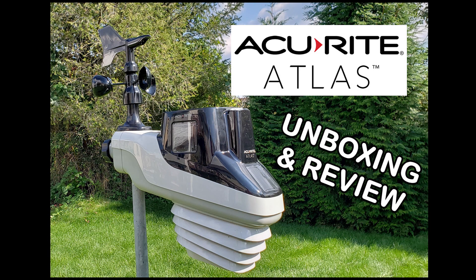And that's all we have for the AccuRite Atlas unboxing and review. I'm Jesse Farrell, meteorologist and social media manager for AccuWeather.com. Let me know if you have any questions about this station.